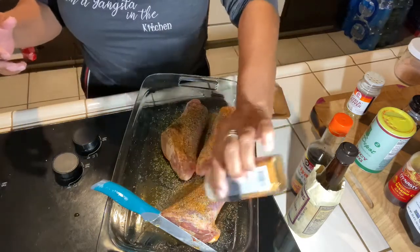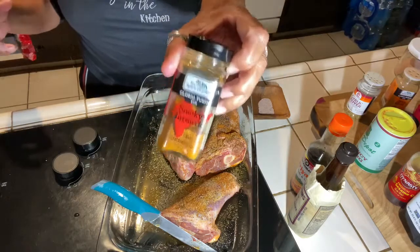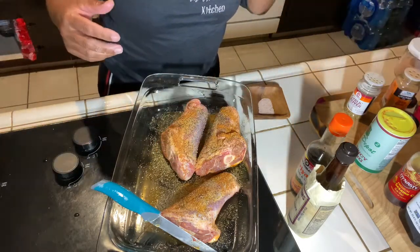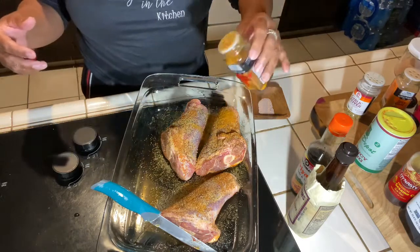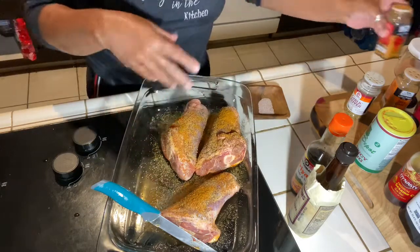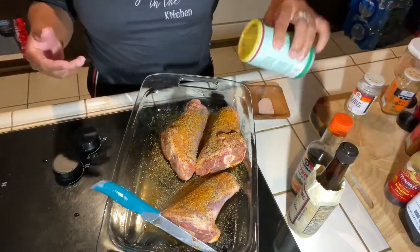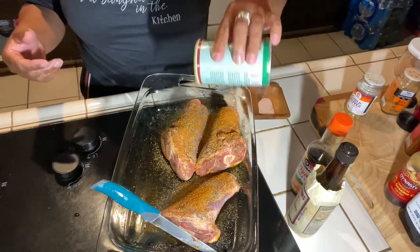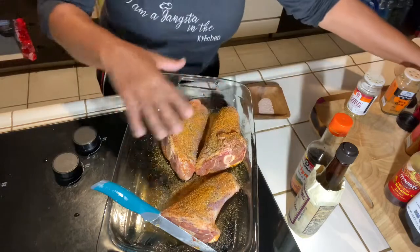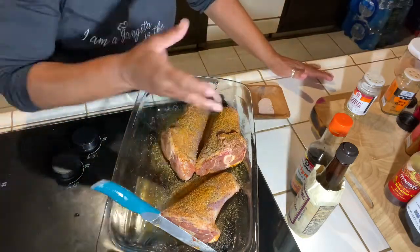That was garlic pepper just now. Next, smoky turmeric — I love the taste of this turmeric and it smells so good. And here is my Creole Depot. So that looks like it's over-seasoned, but I'm gonna take it and move it around.